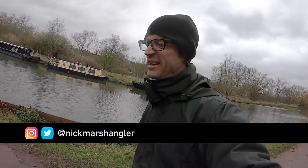Thanks for choosing to watch the video. We're lure fishing again. This time we're fishing in nasty, horrible, flooded, coloured water and we're experimenting with crankbaits.